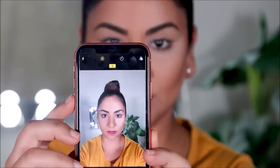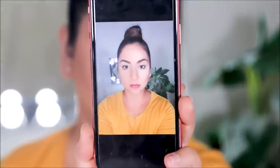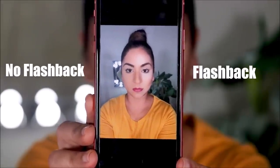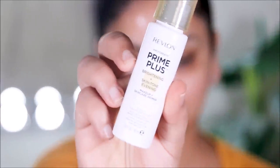Hey guys, welcome back! If you're new here, my name is Smitha, welcome to my channel. Today you may have the best makeup on, but when you take pictures with flash — not so good. I'm going to divide my face: one side will do everything you need to do to avoid flashback, and the other side will do everything to attract flashback. We'll take a picture and I'll show you the difference so you can avoid flashbacks too.